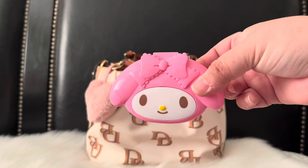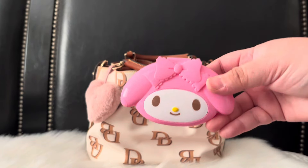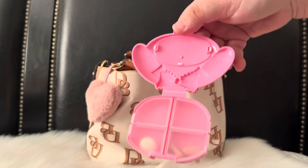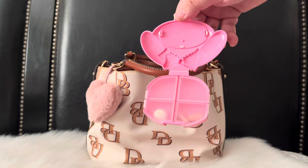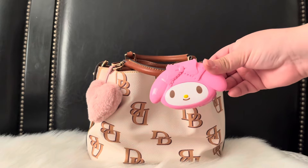This came from Temu — it's my My Melody pill case and it's so adorable. I actually need to refill it, but I put Tylenol, Excedrin, and my medication in here. I just thought this case was so adorable.